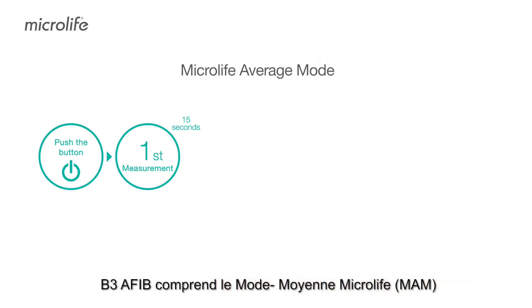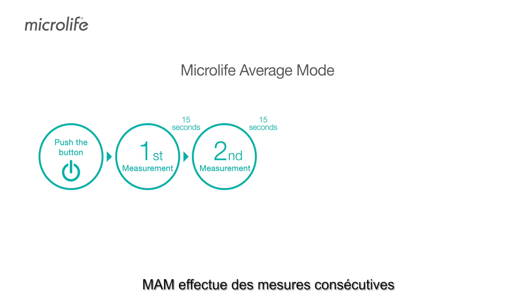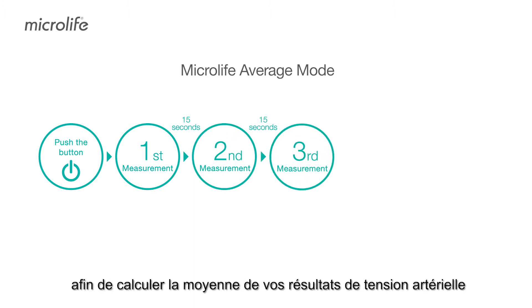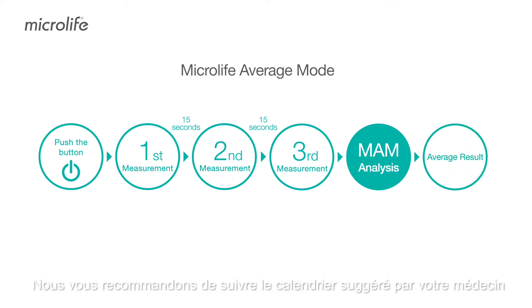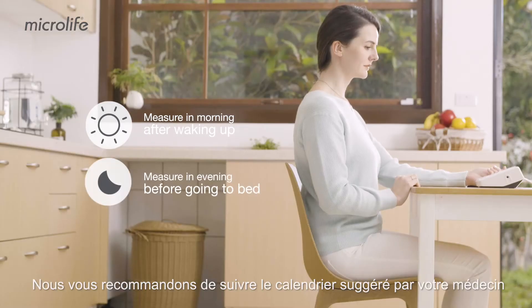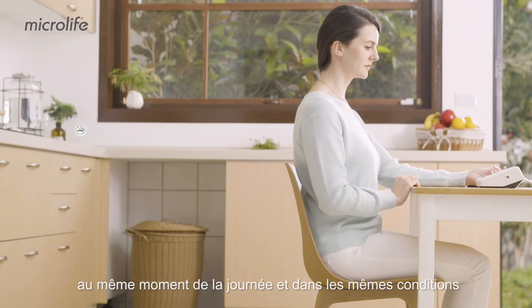B3 AFib features Microlife Average Mode. The monitor performs consecutive measurements to calculate your average blood pressure and improves measurement reliability. We recommend you follow a doctor's suggested schedule at the same time under the same conditions.